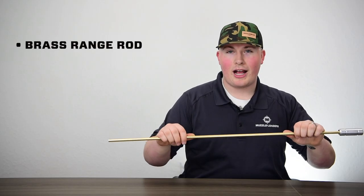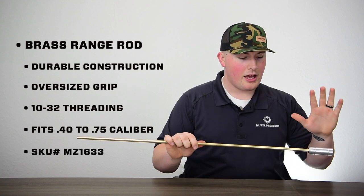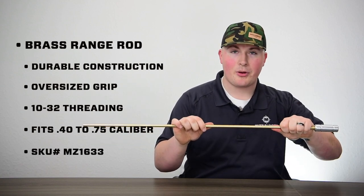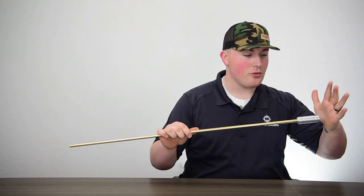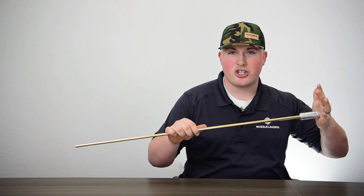This range rod is made from solid brass so it's very rigid, durable, it's not going to break on you. It also has an aluminum grip here so it's much nicer than trying to just grab onto the actual ram rod. You're able to get a much firmer grip here, and it widens the surface area so if you need to apply pressure to the top of the ramrod you can do so without damaging your palm.